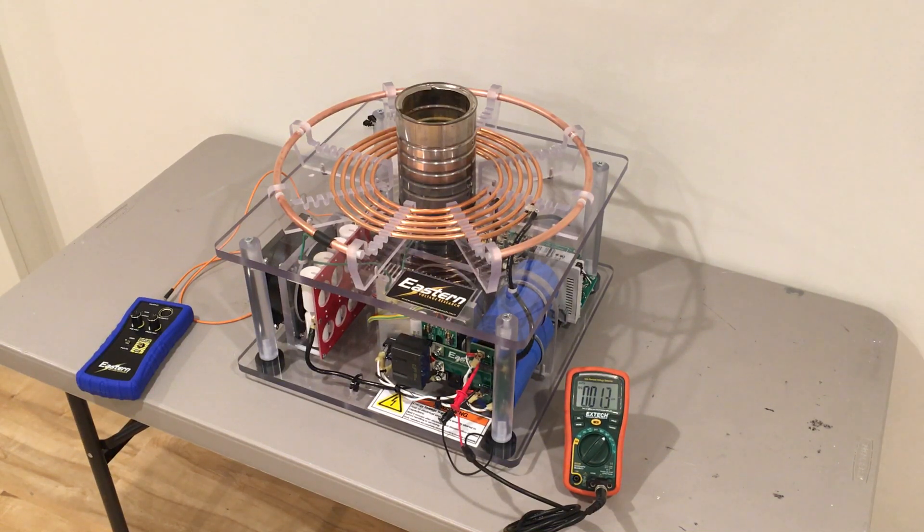We'll plug in our AC power, which is about 120 volts AC. Our fans come up and our DC capacitor bank is charged up through the voltage doubler, and we get about 322 volts DC, which is what we should expect with 120 volt AC input.